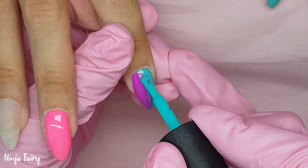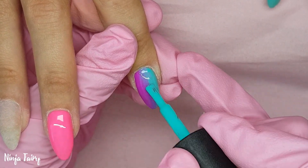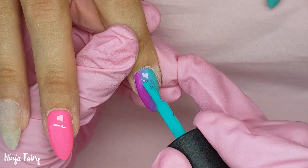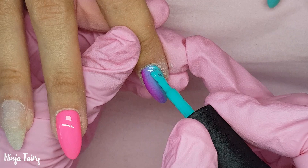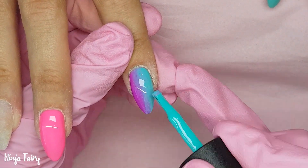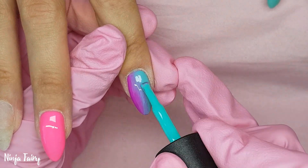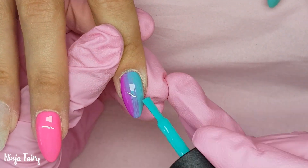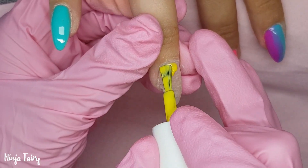I cured the nails for 30 seconds. Once I'd cured them, I came back in and did a second coat. When blending gel polishes like this, it's really important to wipe any excess gel polish off your brush — that way you can really get that blend going nicely. Also, make sure you wipe your brush off before you pop it back into the bottle, otherwise you're going to be mixing colours, and that is not acceptable.